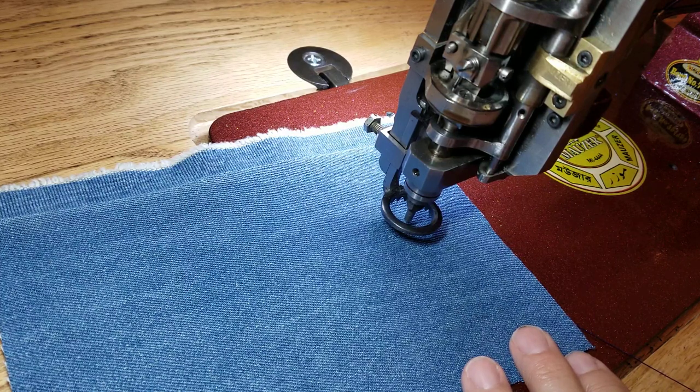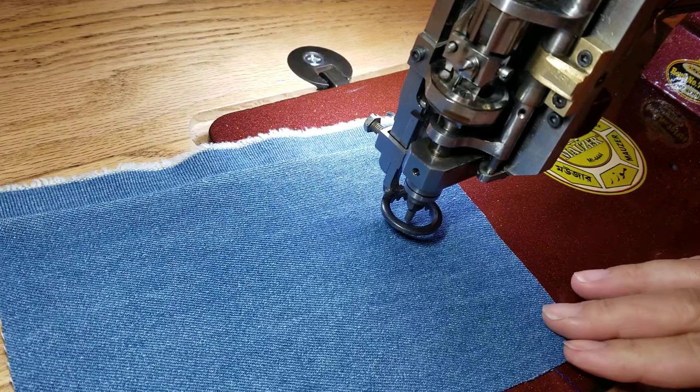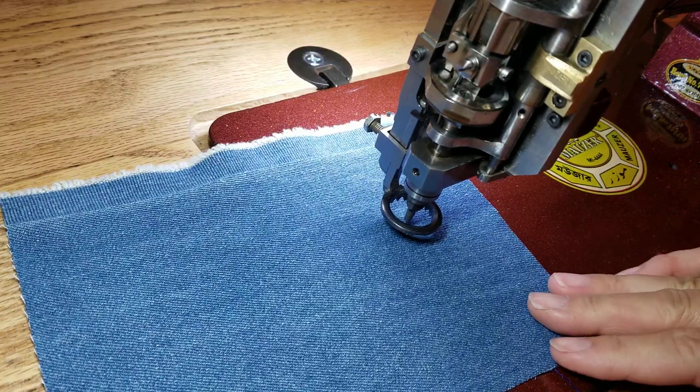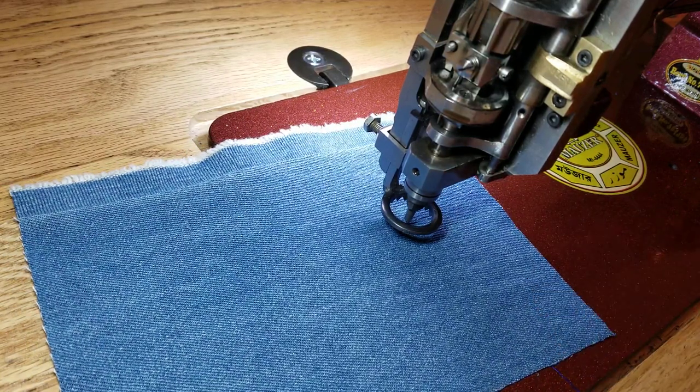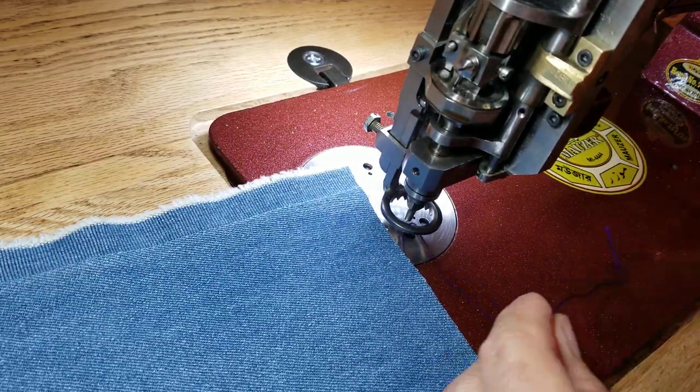Amy in the Facebook group has showed us how to do this method as well, except she does it a little differently. I'm mainly going to show you how to cut your thread using the nipple and not using a tool.